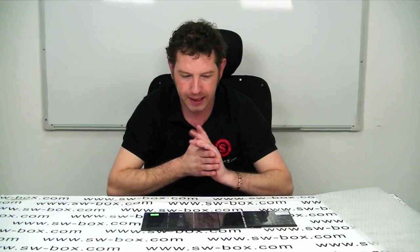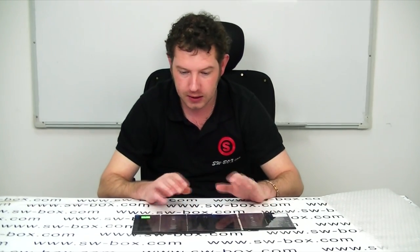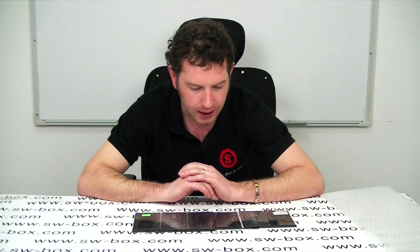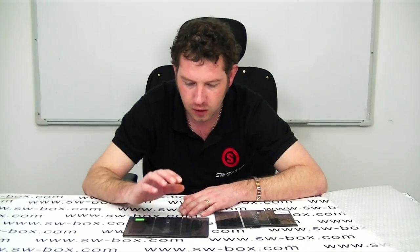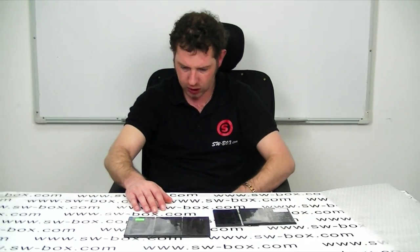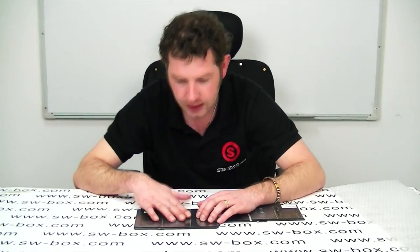Hi, welcome to SWBOX. I'm Neil and today I'm looking at the new iPad battery against the iPad 2 battery. We're going to compare a few of the specs and sizes and that sort of thing. We are selling this for $102.81, so that's the price for this.